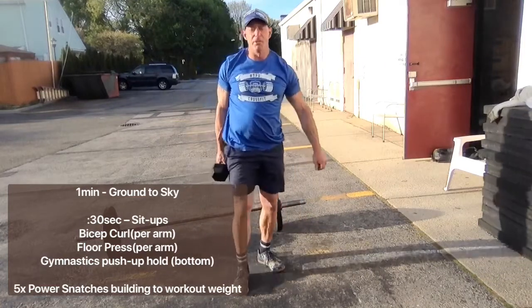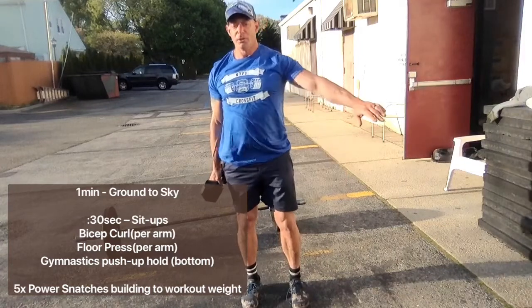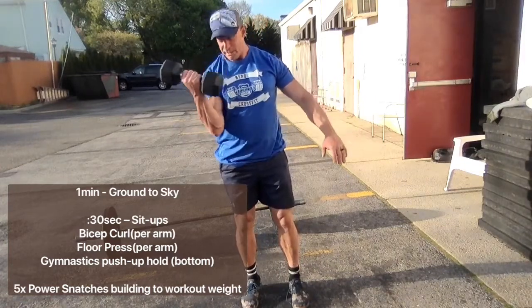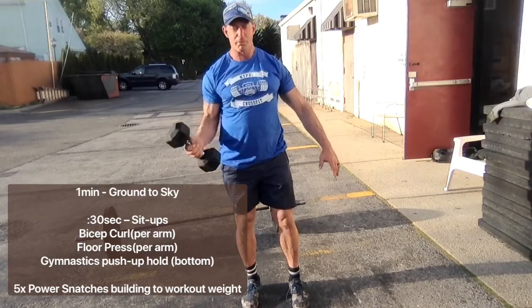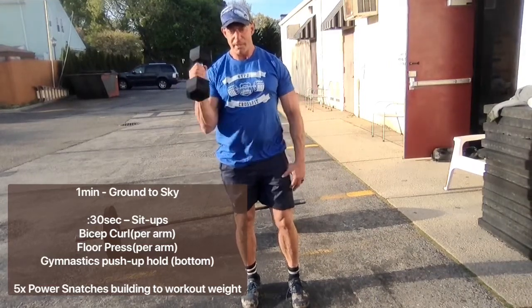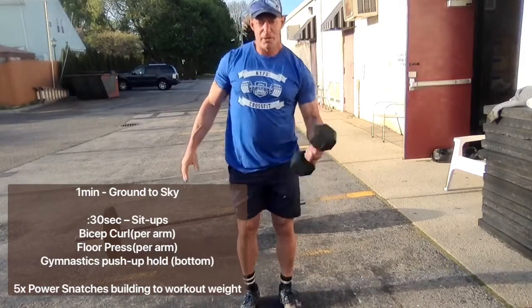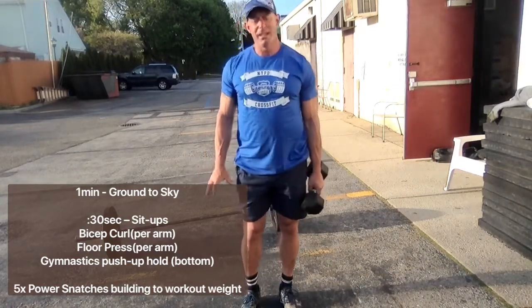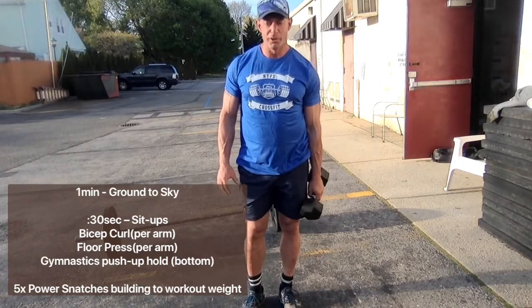From there, we're going to do 30 seconds of bicep curls on the right arm. You can either turn the palm upward and inward, or you can keep the palm facing your body — this would be called a hammer curl. Repeat that for another 30 seconds on the other arm. Pick a weight that is not too heavy right now, pick a weight that will be a good warm-up weight for you.